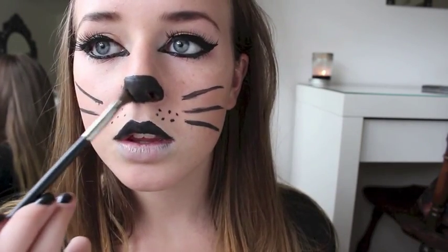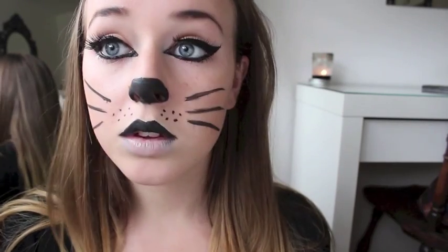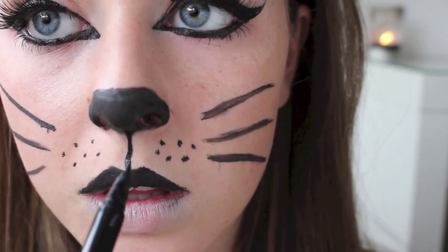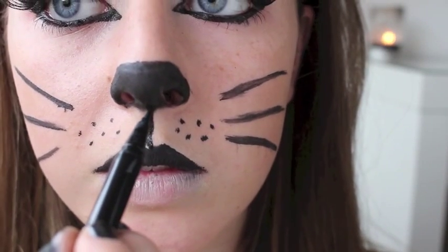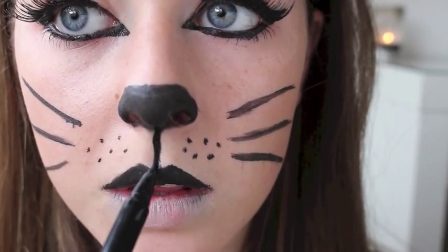This is a super important step — I took a black shadow and applied it on my nose and on my top lip. It just makes everything more set in place; it doesn't make your skin look gross under the black liner on your nose, and it just makes everything look a lot better. And now I'm taking a thin black line and drawing that from the very tip bottom of my nose to the center of my Cupid's bow.